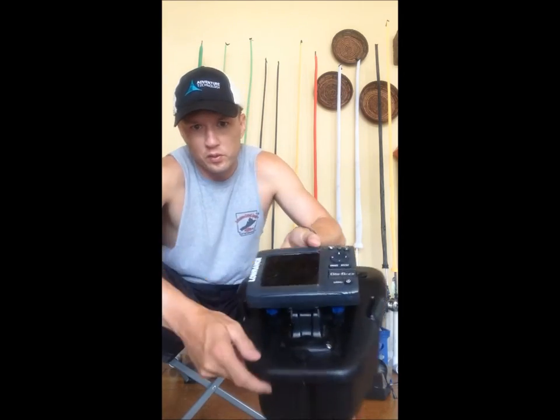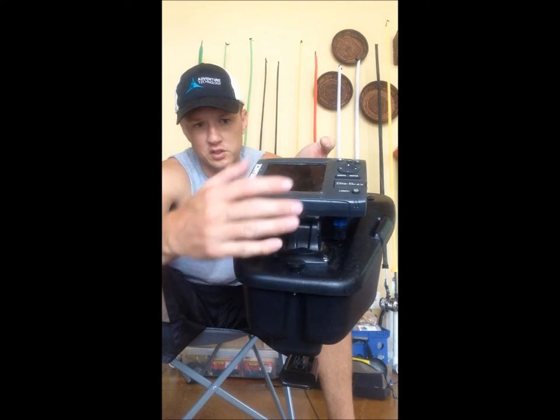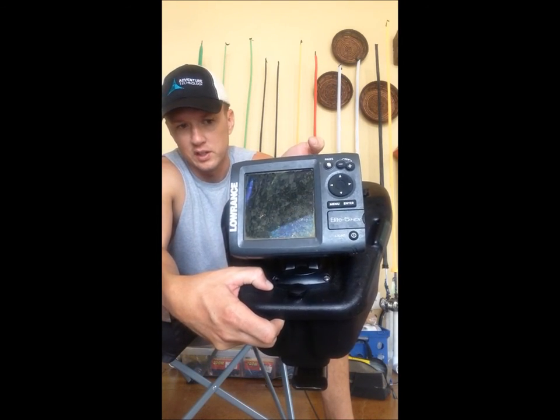The FlexPod has got a large mounting space right there on top. A lot of folks put a RAM ball or another adjustable arm setup to put your unit on. I just mounted it straight to the base of the lid here.